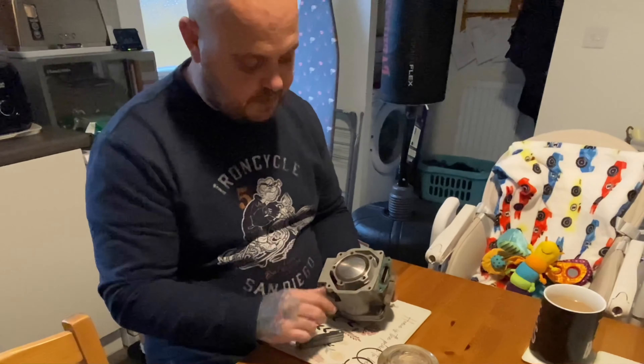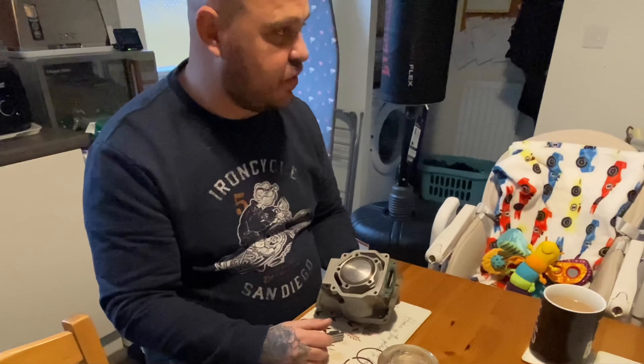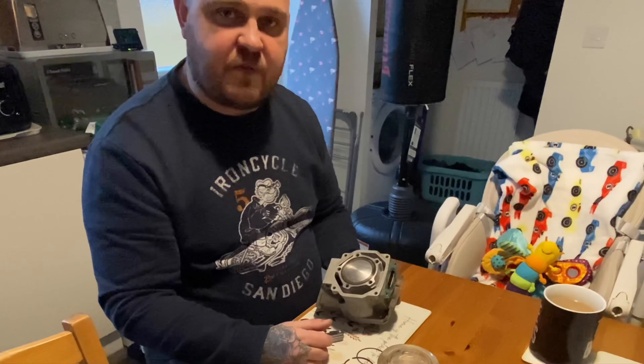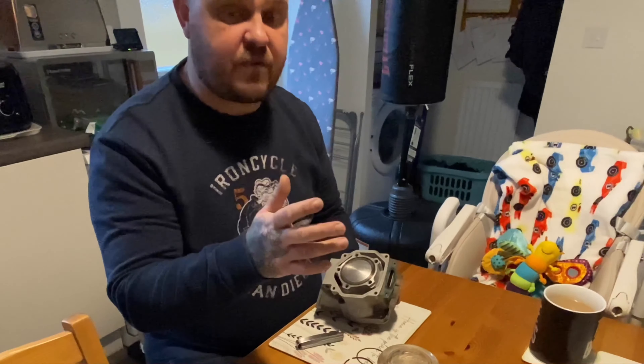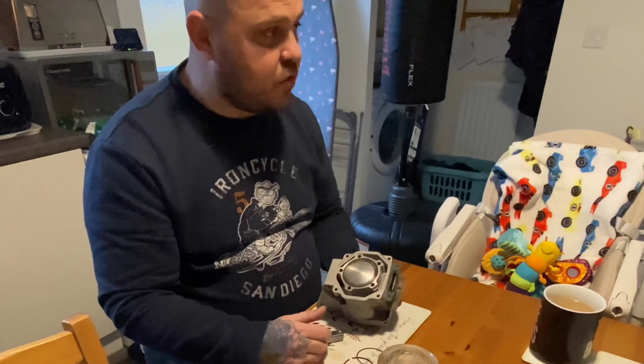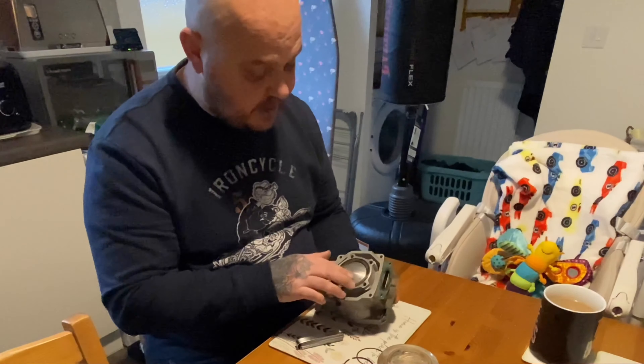I've got a Mitaka piston and barrel coming, so I'll be putting that on anyway. Parcel Force Express 24 — fair play to PJME, I ordered it Thursday and they put it through express 24 hours so I should have got it Friday, which would have given me a chance to do it over the weekend ready for work Monday. But Parcel Force decided to say they attempted delivery and took it back to the depot, which they didn't — I waited in all day, I've got cameras, nobody came.